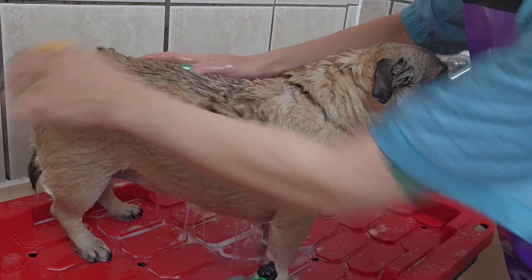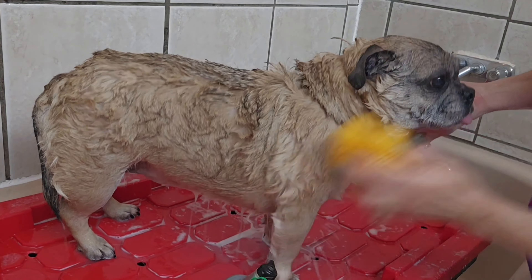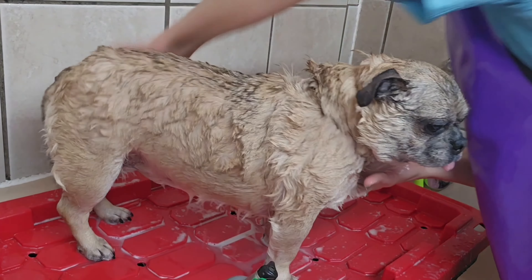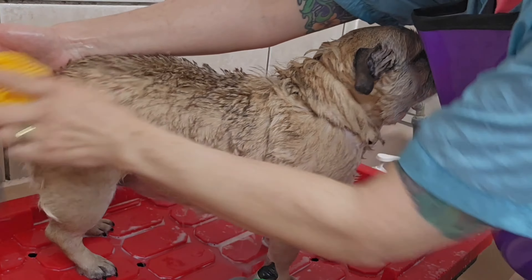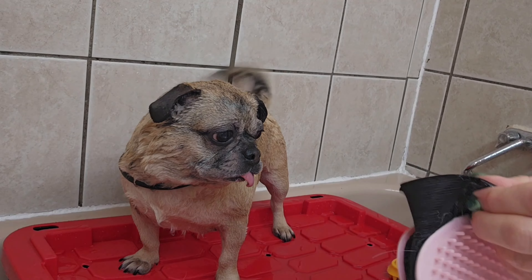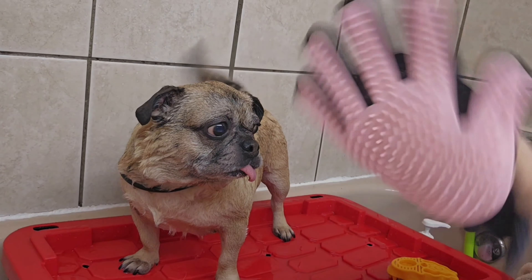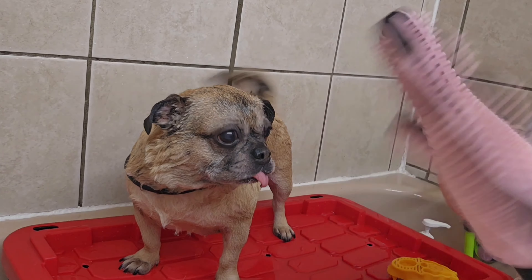Pugs are heavy shedders, so anytime you wash them scrub them down with something rubber. Here's a rubber scrubby I'm using. Rubber really helps to pull out that loose undercoat — I don't know why, but it does. You can also use a rubber glove; this one goes right over my hand and just velcros on. His tail is wagging so I'm going to assume he likes this one better.